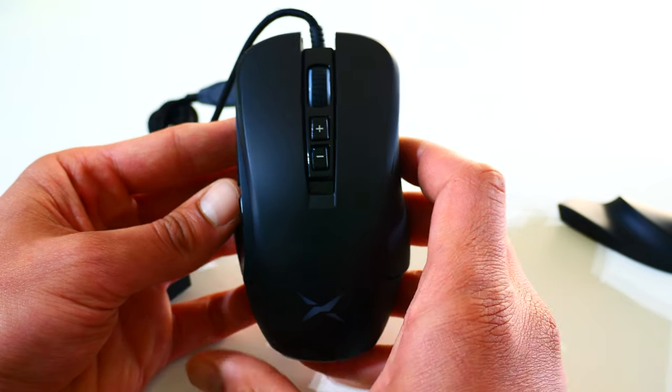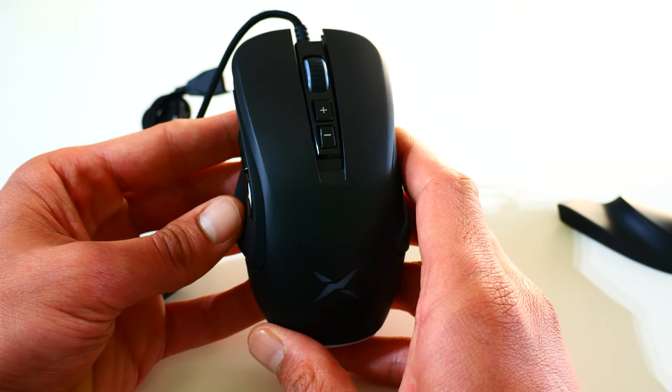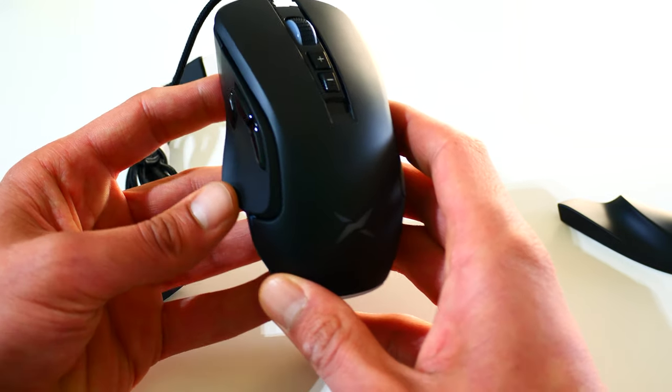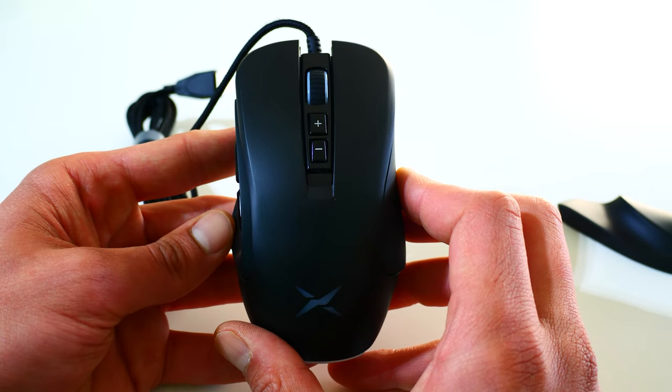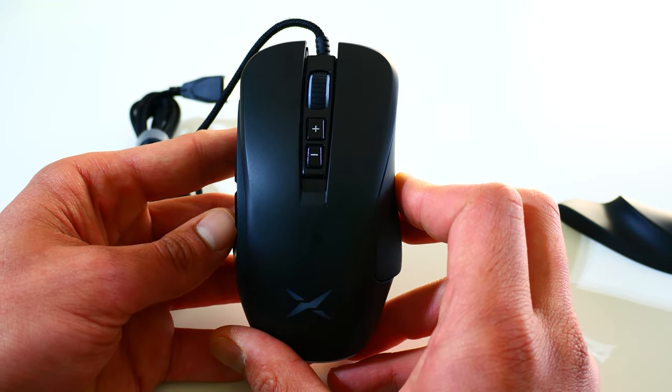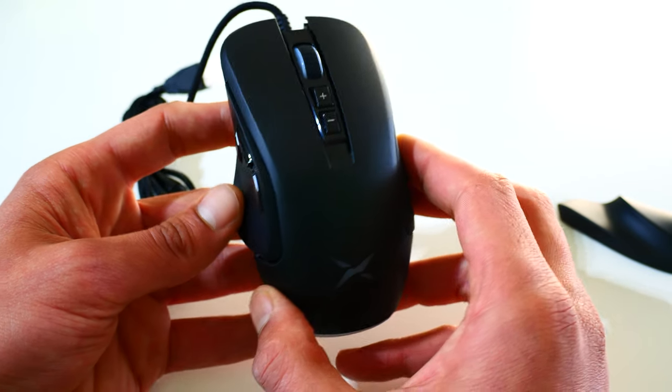And of course the mouse itself. They call it a lightweight mouse but it's around 114 grams, so it's not that lightweight. Also, if I hold it, it's quite large in length. I will put all the specifications in this video so don't worry.